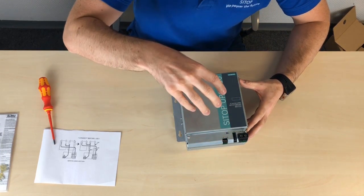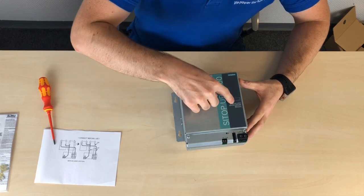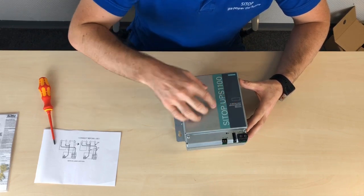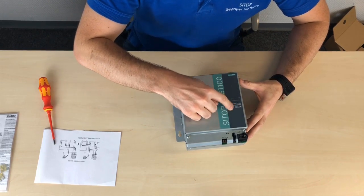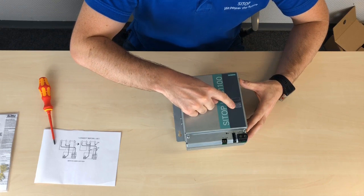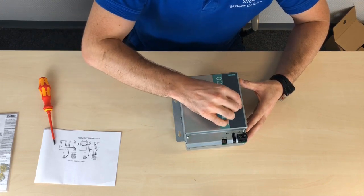As you can see, it's a full metal housing with the important information from the product label also on the front. You can see the 24 volt device with the 5 amp hour lithium battery inside, the ordering number, and additionally the product state. We cross off the first box of course, but as you make changes to your installation you can simply cross off the additional boxes to show the iteration in your installation.